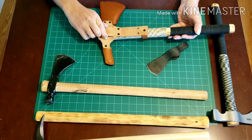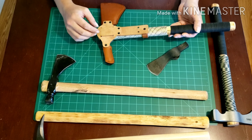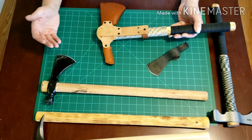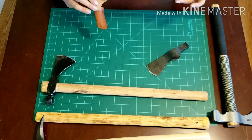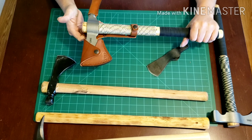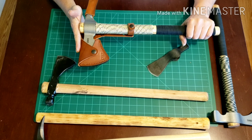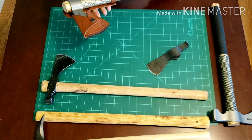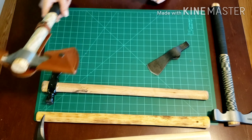The sheath has a pass-through belt loop as well as an extra set of lash holes so you can attach it to a pack or run an extra security tie. Pretty nice setup there — definitely a little bit better than the Cold Steel.